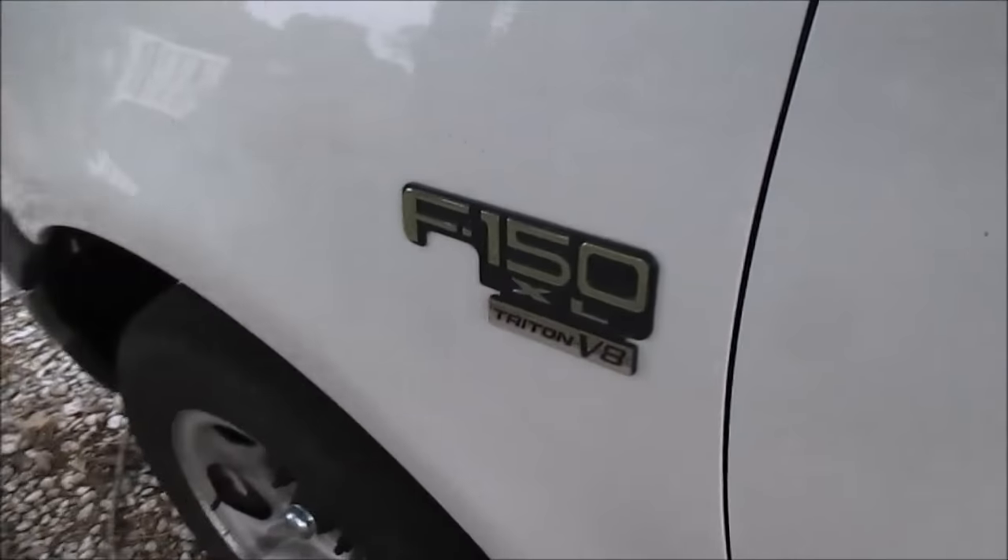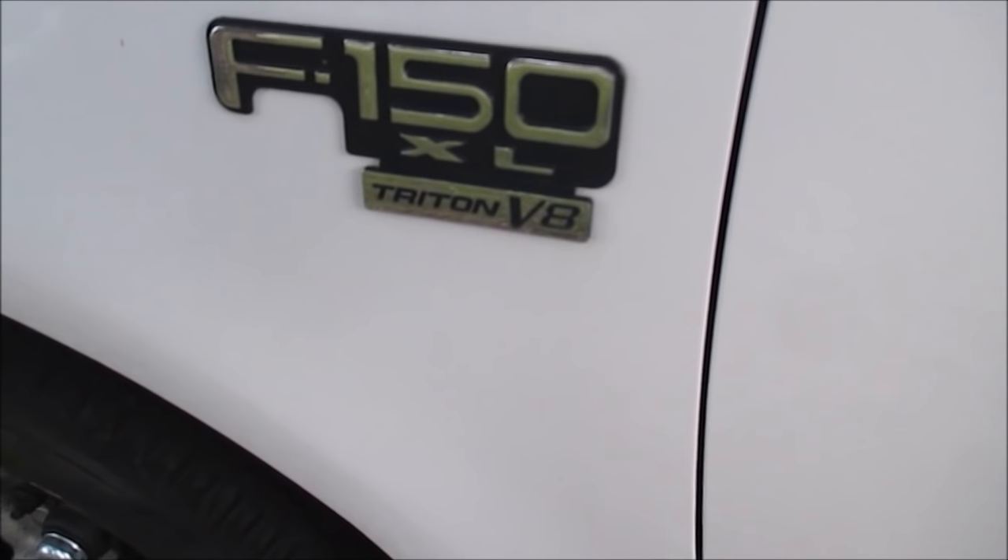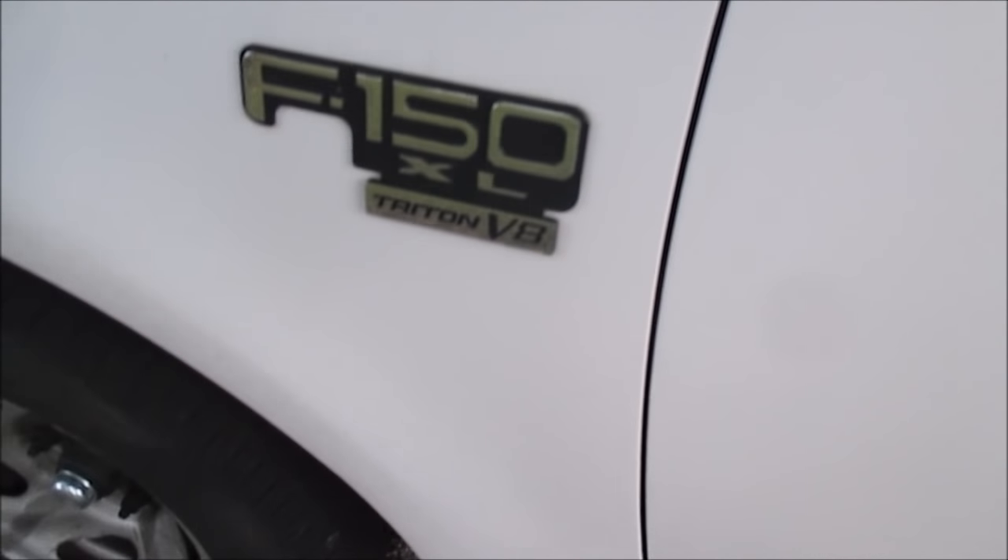This is my 2003 F-150 XL, got the 4.6 liter Triton V8 in it.